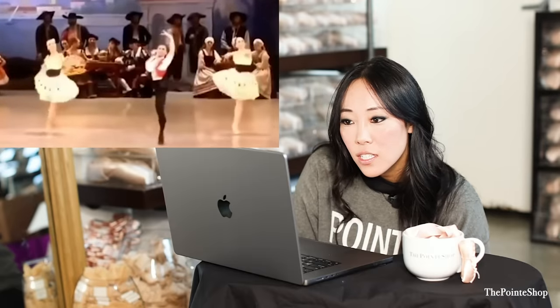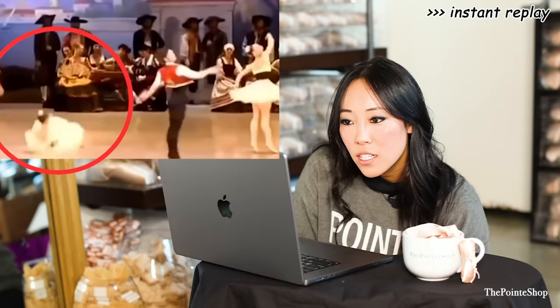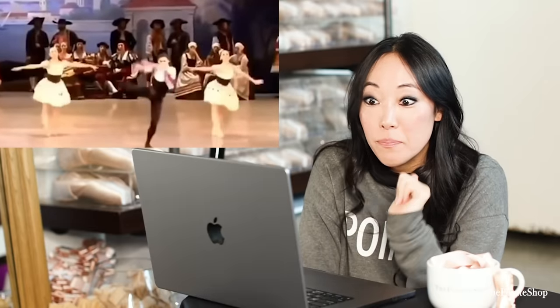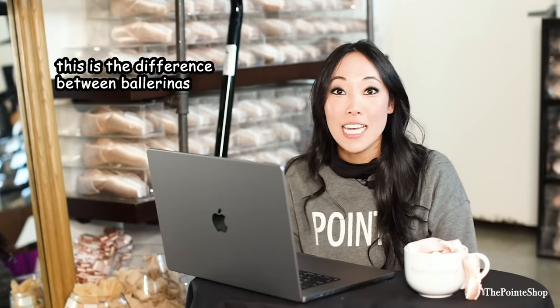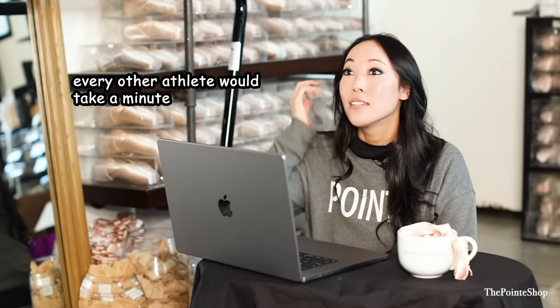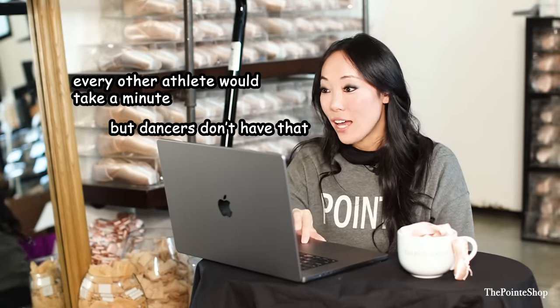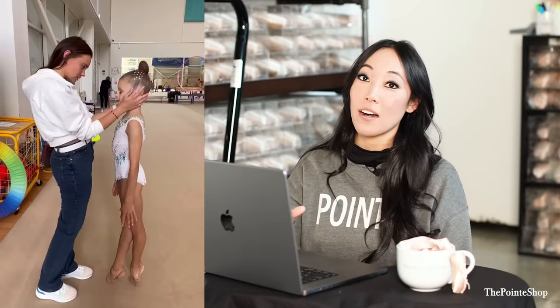Woo! Oh my god! You good? No one saw that. This is the difference between ballerinas and virtually every other athlete. Every other athlete would take a minute, but dancers don't have that. Was it a gymnast? I don't even know that side of the world. I don't know her.